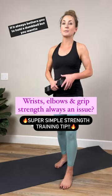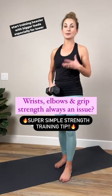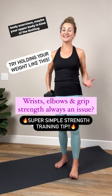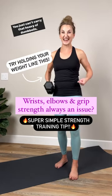If it always bothers you to hold a dumbbell but you want to start training heavier with bigger loads, especially for lower body exercises, maybe your upper body is kind of the limiting factor. You just can't carry that heavy of dumbbells.